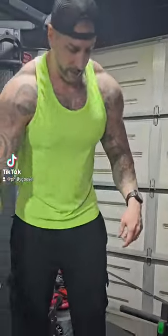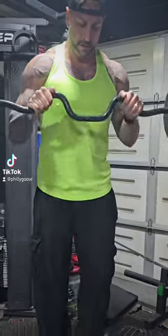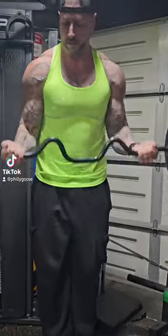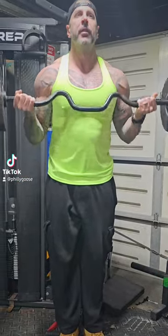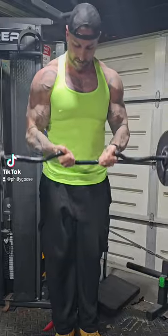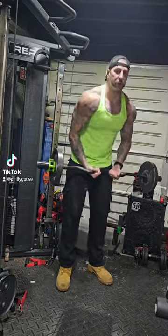Next up is a light tri-set workout. I'm gonna start with the most difficult grip first, which is overhand. Then switch to a wide grip, then narrow grip. Then we'll do the reverse order.